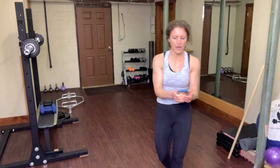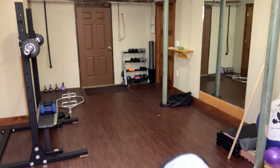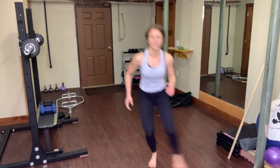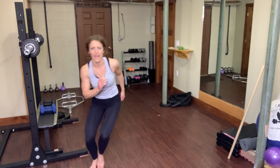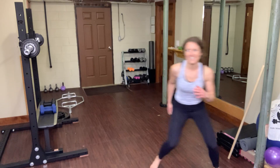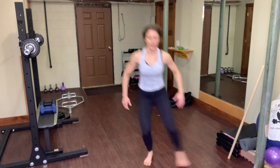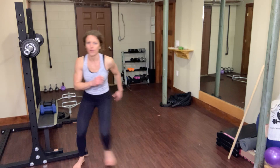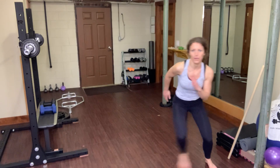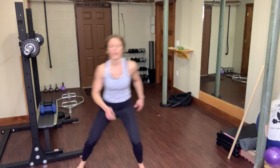Let's begin. Exercise one, circuit two — side shuffle tap. We go side, shuffle, tap, side, shuffle, tap, side, shuffle, tap. These workouts are fun, I think they're fun — they're kind of dancey.